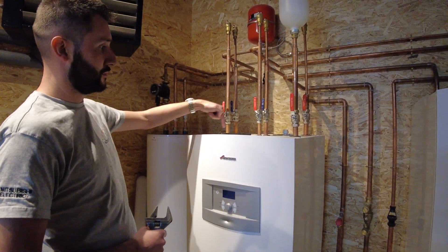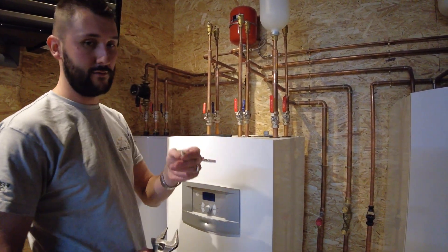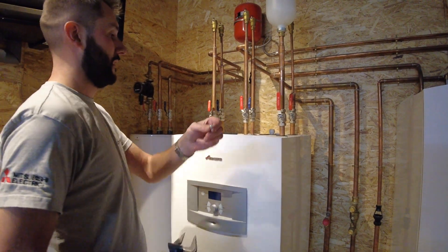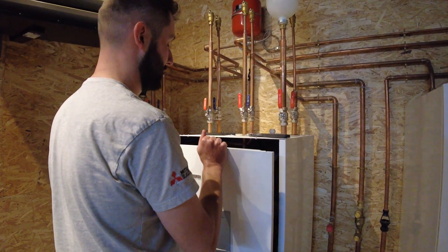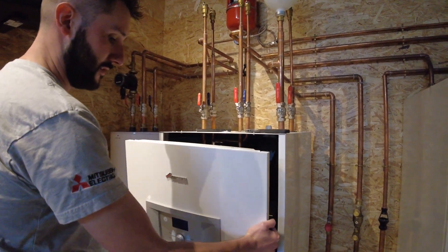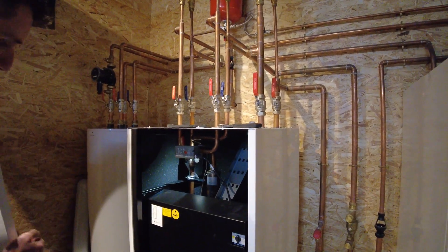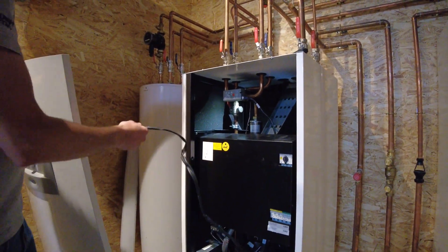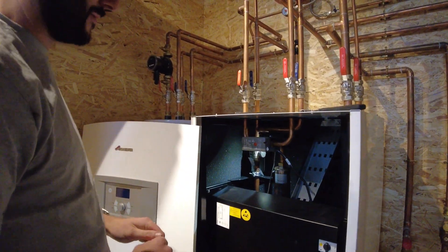You're going to take two Torx screws out the top at the front of the unit — they look like this. Ours is just hooked on. You're then going to take the front cover off; it's going to pull forward and up and then you can take it off. There will be a wire attached to the front panel so don't go too far with it. Place it just next to the heat pump.